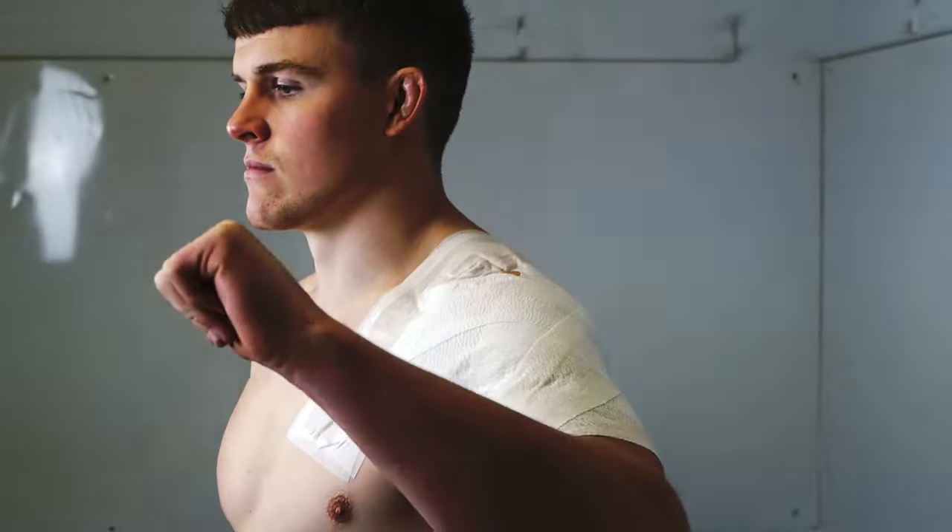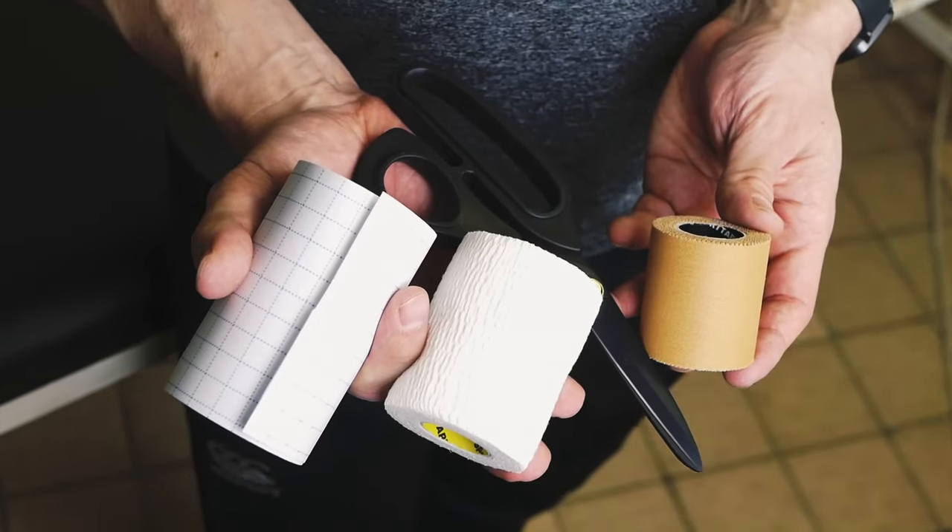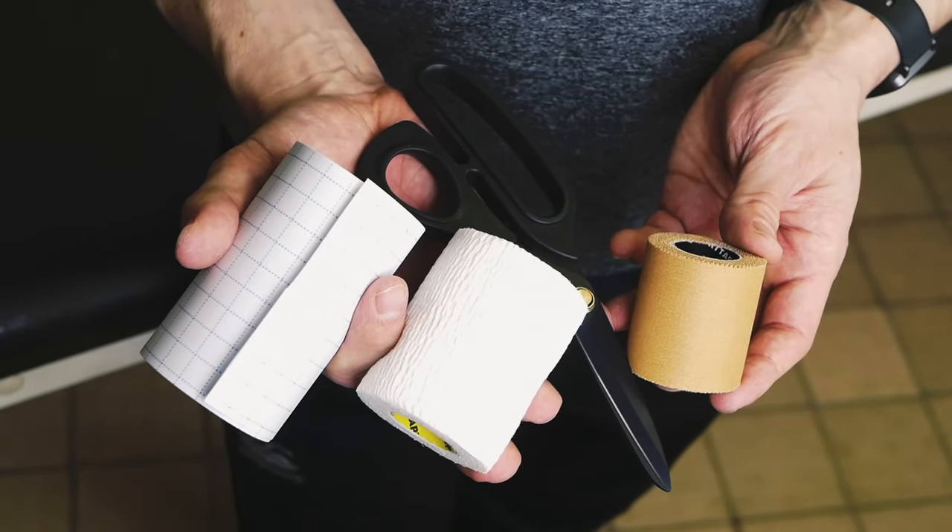Here's Cardiff Rugby Physio Ben Warburton's guide on how to tape a shoulder for rugby players in just 90 seconds and using only three tapes: fixation tape, zinc oxide tape, and EAB.